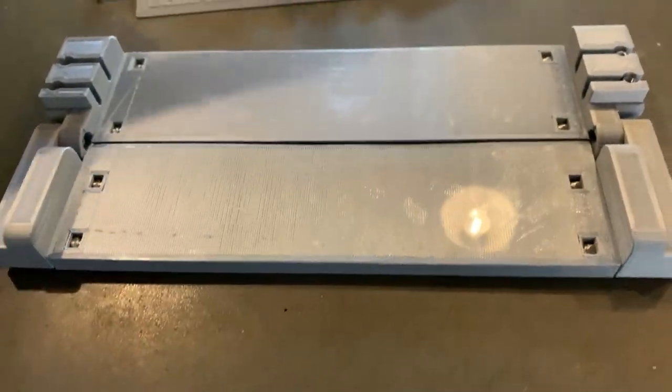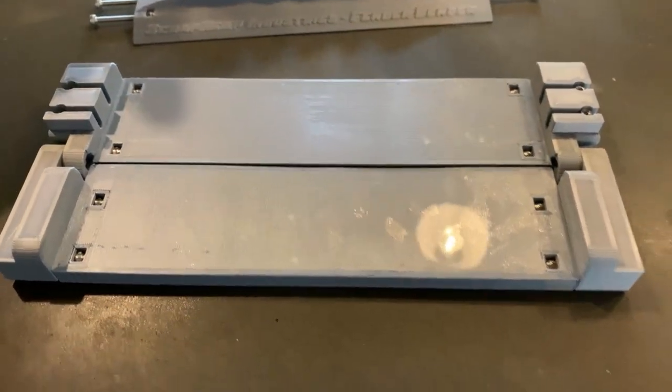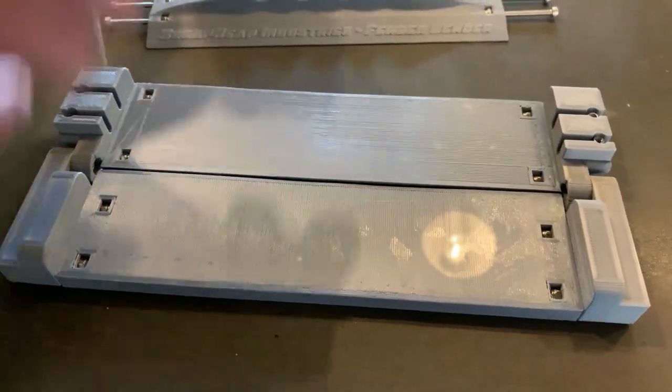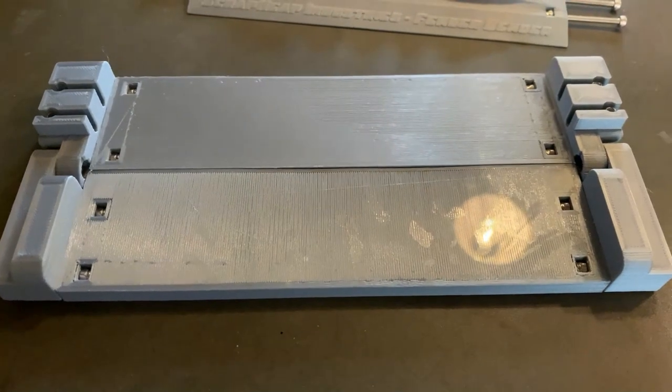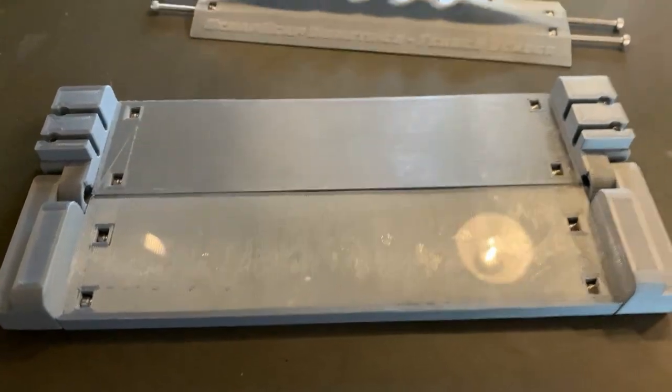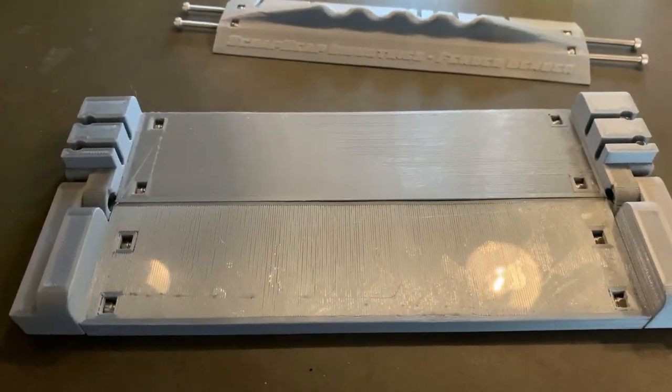So anyway, I'll take you through it. There are just a few parts to print off. If you look at Thingiverse or Instructables, there'll be links to everything on there, including instructions on how to put it together. There were some questions on the Instructables page because people said they didn't see how it worked, so that's why I'm making this video to show you how it works.